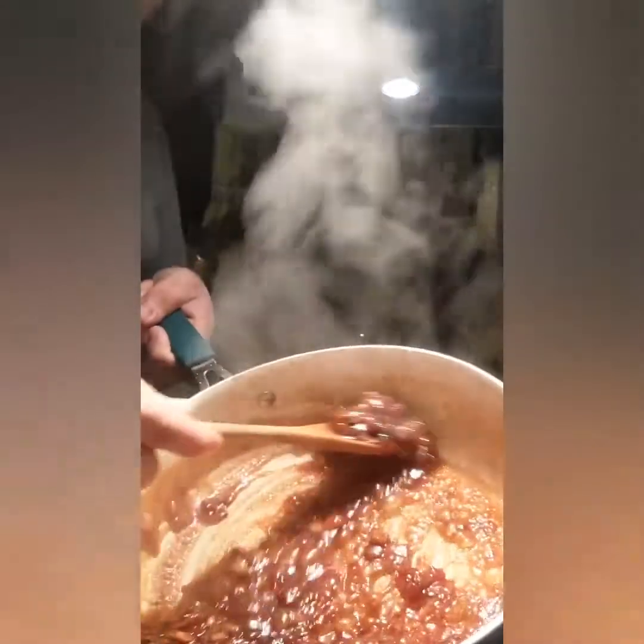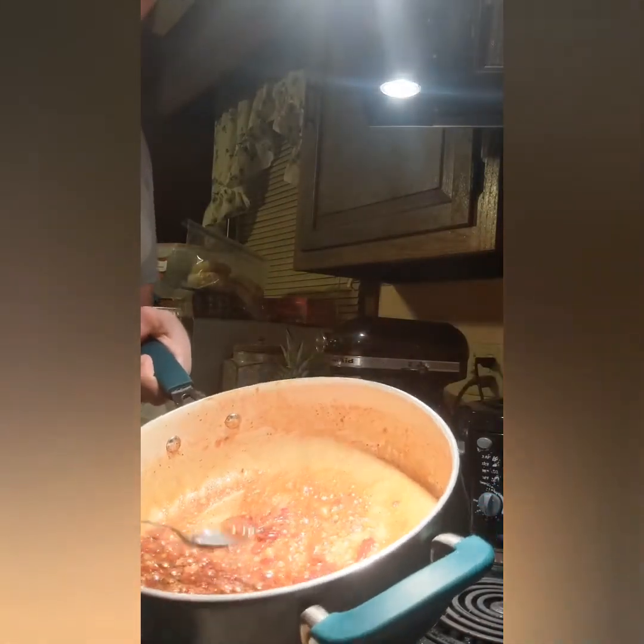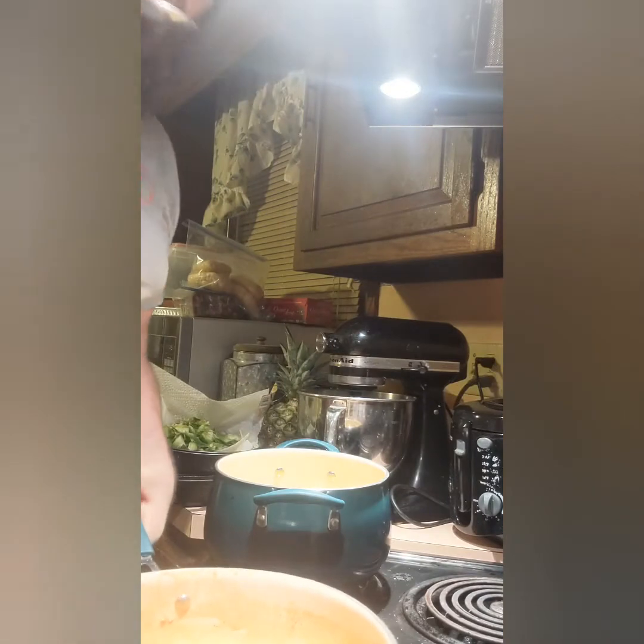We're back. This sauce is pretty much what I wanted — not super thick, reduced a lot, still a little bit saucy, not super liquidy. The liquid won't cook off completely, so turn your heat off when it looks right. I'm going to taste it... that's where it's at.